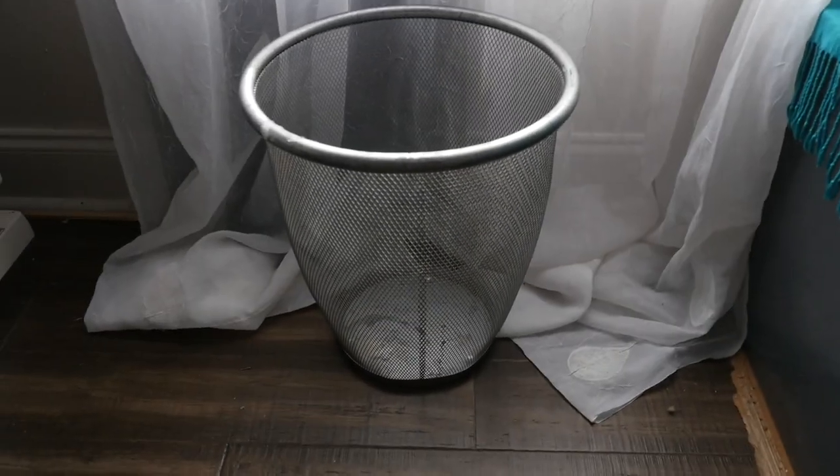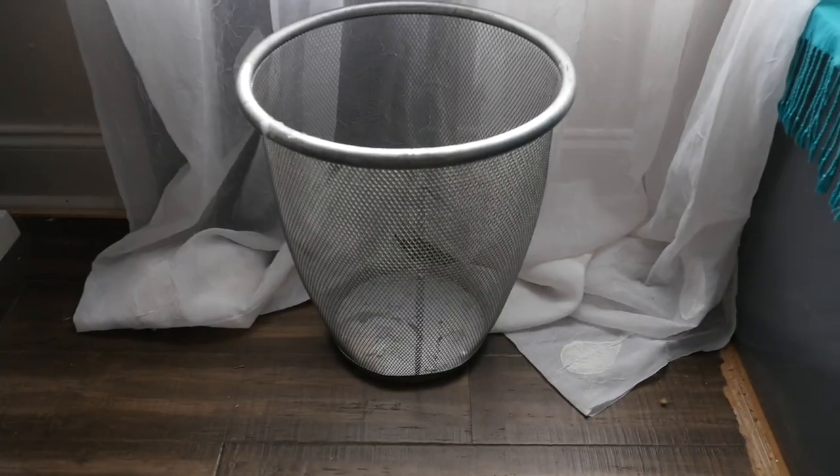I've always tried to be a plant hoarder but our old house just was not set up for it. So I have this wire trash can — it's back from when I went to college, I've had that thing forever. I stopped using it as a trash can mostly because stuff falls out of the holes, and if I put a bag in it you can see the bag through the wire and it just doesn't look good.